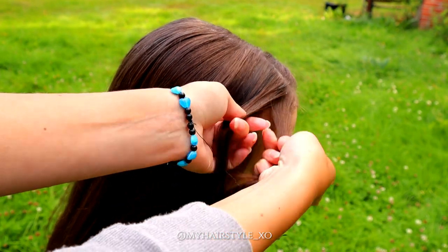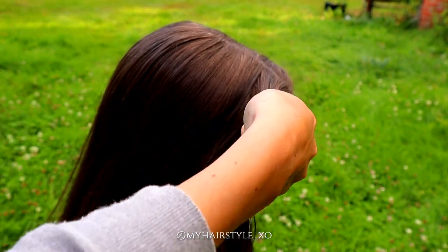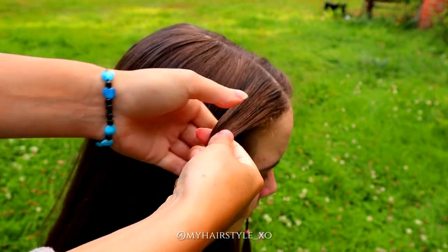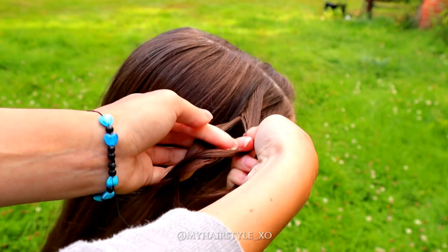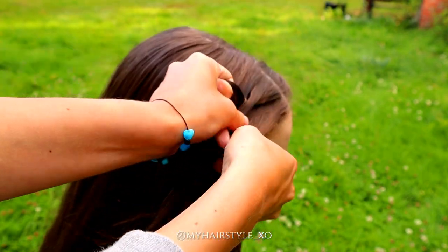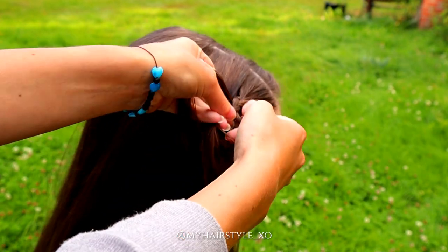I will create a total of four braids like this — two from each side — and all four braids must reach the back side of the head so I can tie them together.